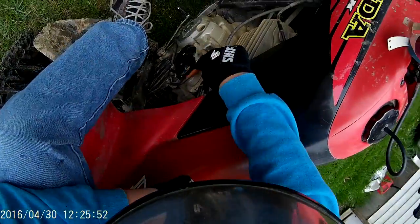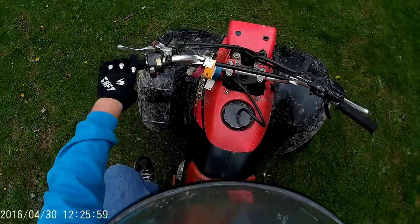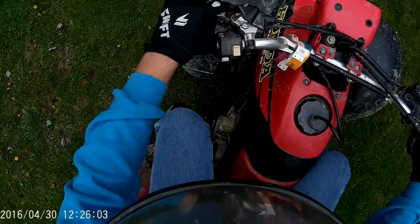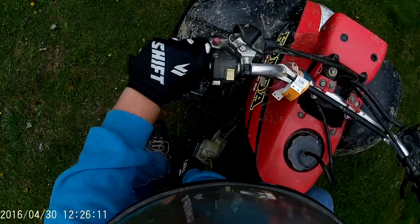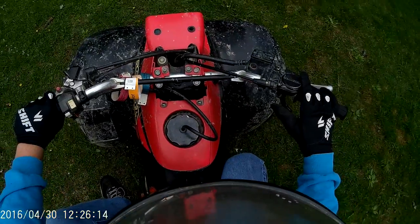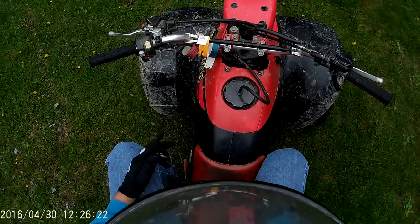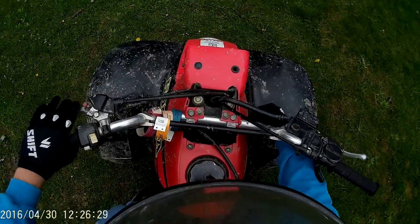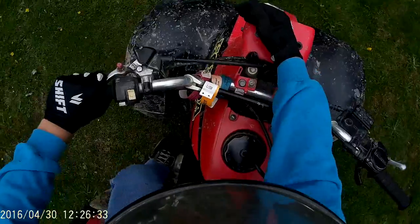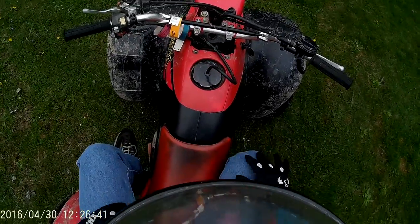Now this lever — you're probably wondering what it is. This is my reverse lever. To get reverse on these bikes — I'll cover this because it's kind of an awkward procedure — you look on the clutch lever and there is a red button here that you push in. You pull in the clutch when you're in neutral, and you pull up this lever, and you'll go into reverse. You can let off the clutch like normal, and when you want to go back to neutral, you just push back down. That's how you do reverse on these bikes.